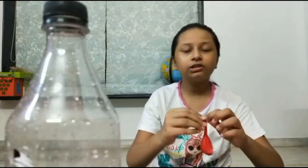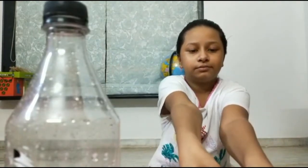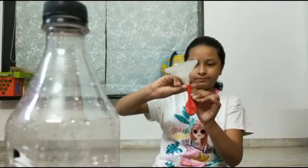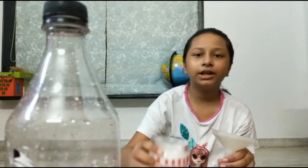Next you are going to attach the balloon to the funnel. Now you are going to pour some baking soda into the funnel.